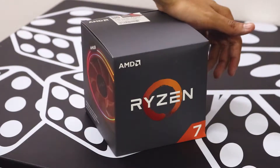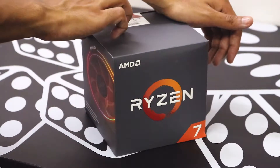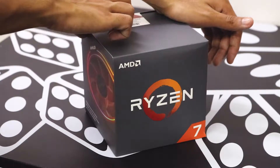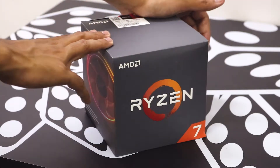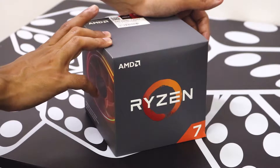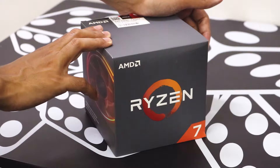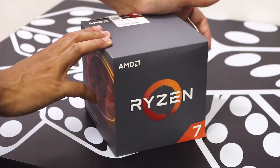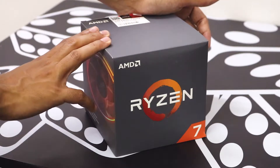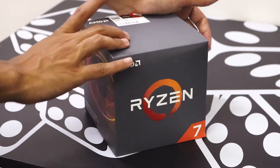The next thing on the list is the processor — this is the Ryzen 7 2700X. It's an 8-core, 16-thread processor with a 4.3 GHz max boost and 3.7 GHz base clock. This requires a discrete graphics card. The reason I went with AMD is because Intel processor prices are through the roof right now — the i7-8700K or i7-9700K are in the range of $350 to $400, and for performance per dollar I prefer AMD.